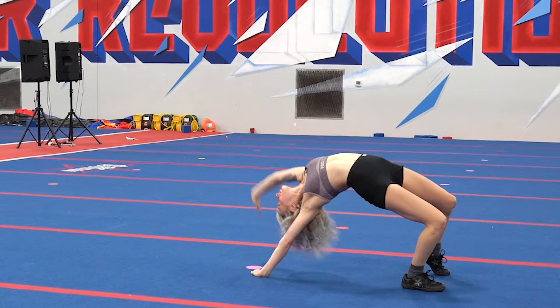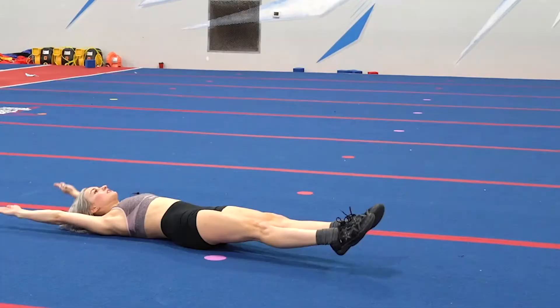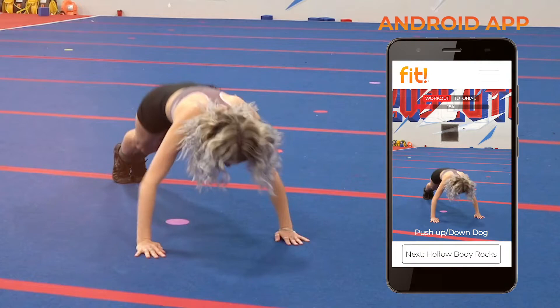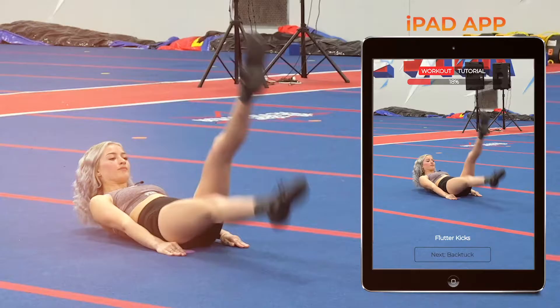This program is for anyone that wants to improve their tumbling skills, and you do not need a gym. You can do this at home or anywhere that you have enough space. This program is special because there's not really anything of its kind, and I gave you the basic building blocks of how to do all of these skills without the use of a gym.